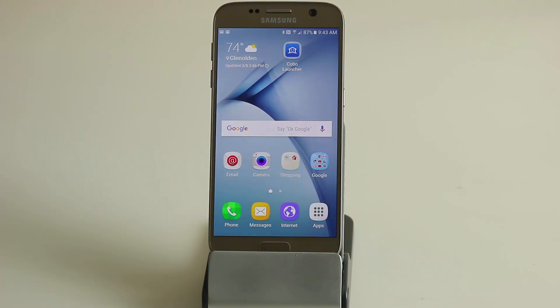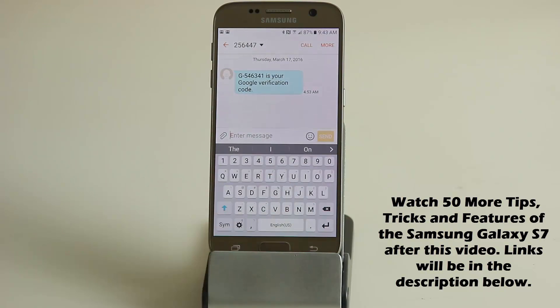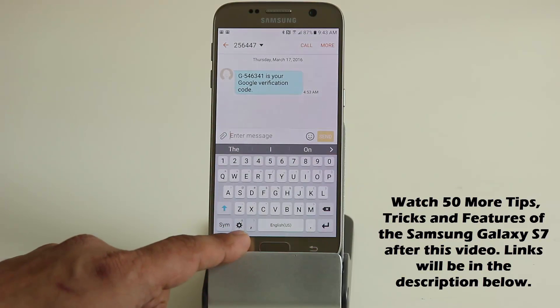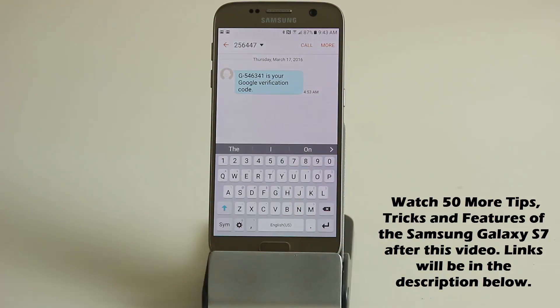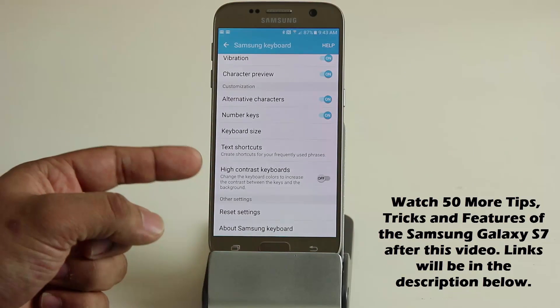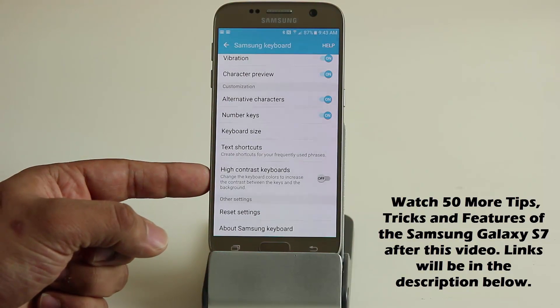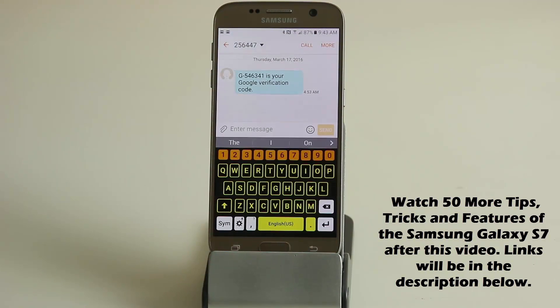Tip number one: how to change the color of your keyboard, also known as the high contrast keyboard. Launch the messaging application and press and hold the keyboard icon to bring up a tiny menu. Tap on settings, scroll all the way down, and you'll see something called high contrast keyboards. Enable it, go back, and now you have a high contrast keyboard that looks very cool.